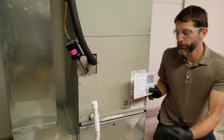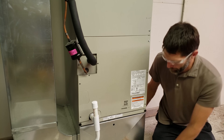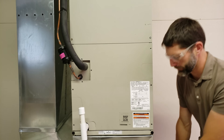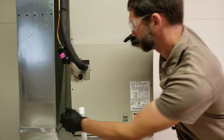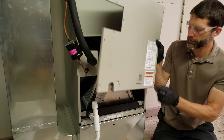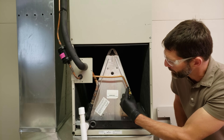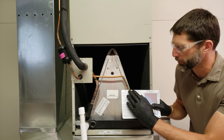The first thing we want to do is determine what metering device is in the indoor unit, so we're going to remove this cover plate. Sometimes it'll say it on the rating plate, but you want to confirm. In this case you can see it's a piston, which is a fixed orifice.